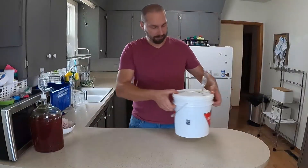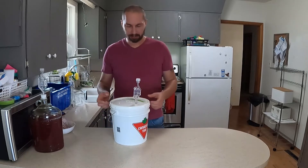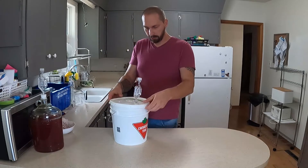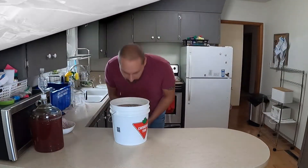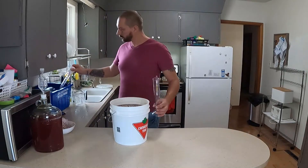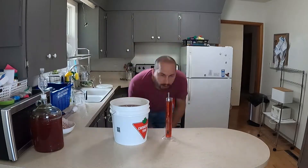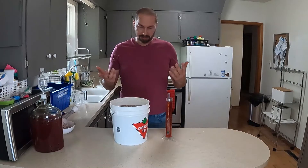All right, onto our Phoenix Blood. So this has really slowed down. We're going to take a quick gravity reading just to see where it's sitting at. You can really smell those jalapeños. This is at 1.000, which is fantastic.